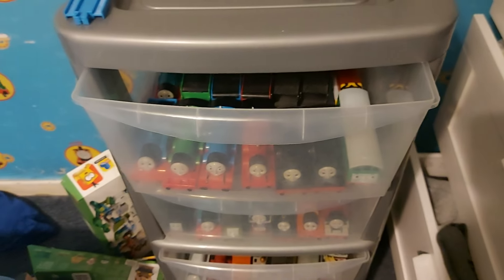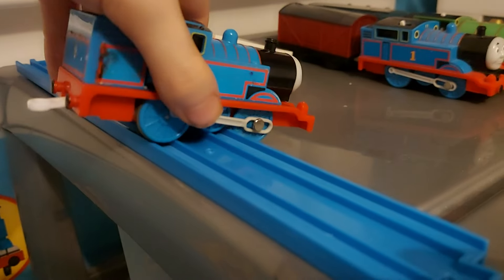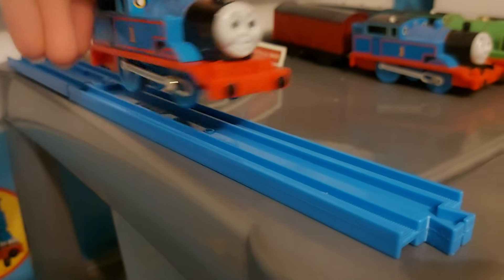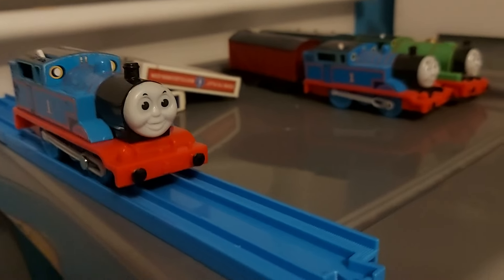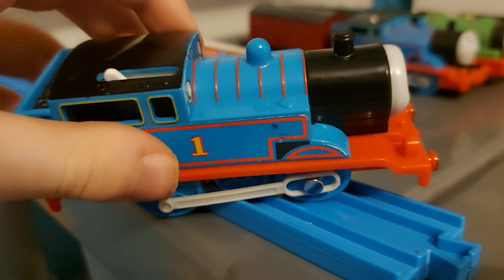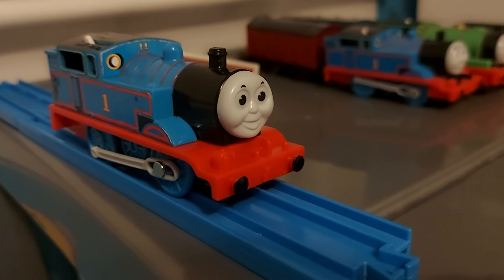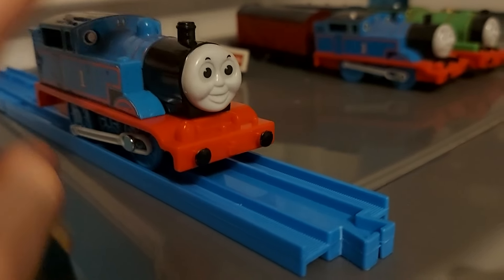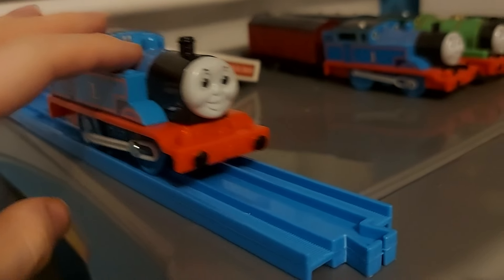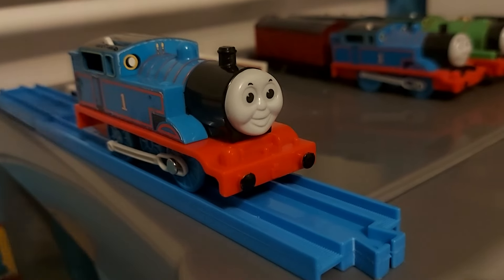First up, we've got my Hit Toys Thomas that I got for Christmas in 2023. He's a bit beat up and doesn't run anymore, but I'm just glad to have an actual Thomas I can use in my videos. I picked this one over the Tomy one because of the red lining — a little extra detail goes a long way. I prefer the original face over the Fisher Price redesigns. I'd like to get the original early Thomas with the white running board, but it's so hard to find nowadays.